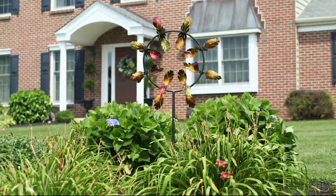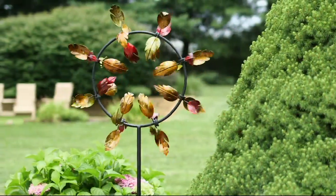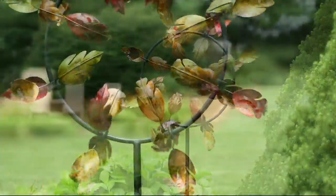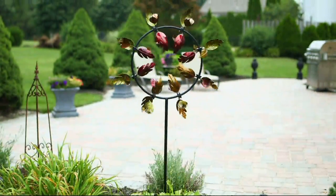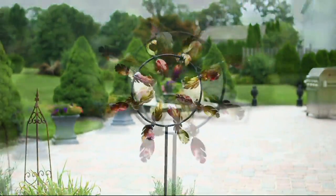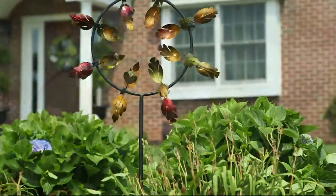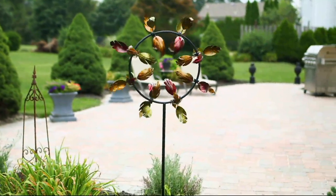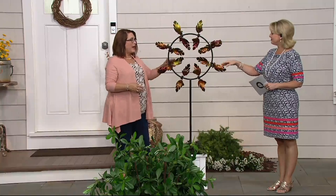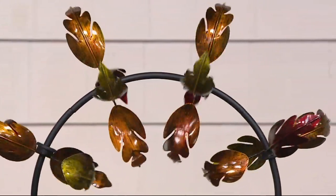We actually videotaped it outside when there was a decent wind — look at how fast those are going. It really is enjoyable to see. On colder days when you're inside and you want to see what the weather is like, look out and see your spinner — it draws you out into nature. Plow and Hearth loves nature and wants you to connect with it. Their wind spinners honor nature and get you looking out, noticing animals, trees swaying in the wind.